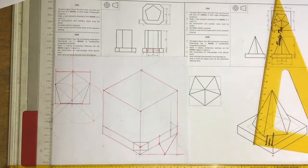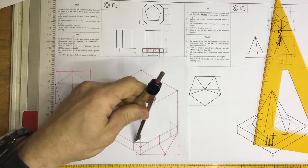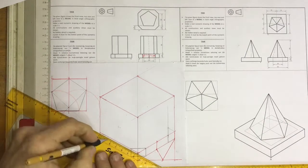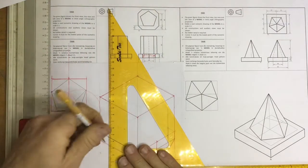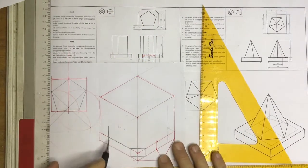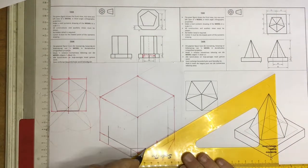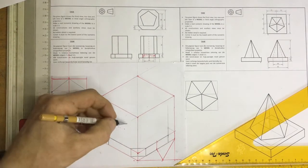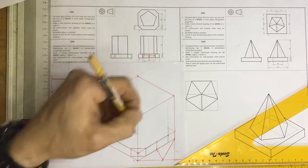I then need to measure off my 38 millimeters — the same distance as before. I come across here, measure that off, and I can draw in the base coming across there and draw a line going straight out. At that point you can see I've got my base more or less sorted out, and I'm then going to start doing the pentagon. When doing the pentagon, don't start at the bottom — go right up to the top. Find out where the pentagon lies on top and then drop lines coming down.